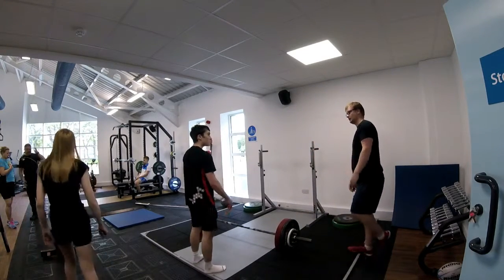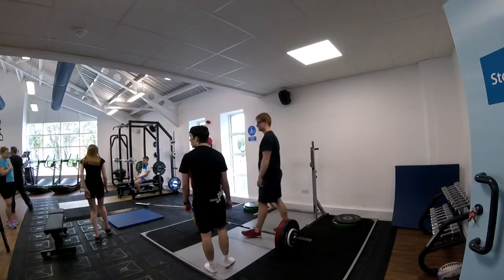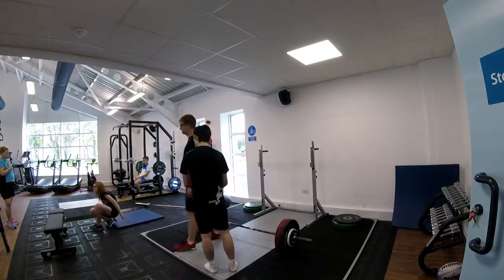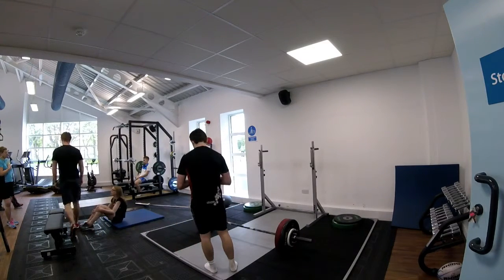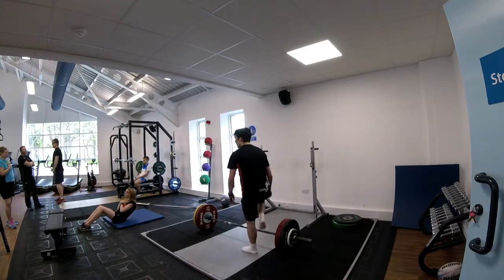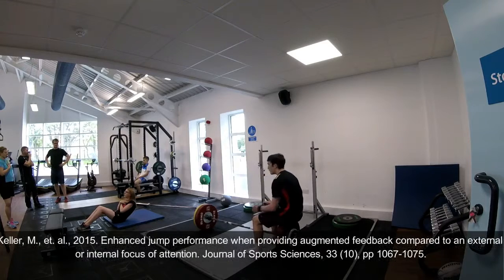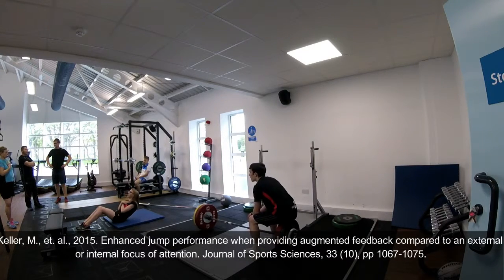An alternative method of providing feedback would be utilizing an augmented feedback strategy to provide a knowledge of performance. This has been defined as externally presented information about the movement characteristics that led to the performance outcome. The use of augmented feedback has been shown to be superior to both internal and external attention focuses during jump performance studies.